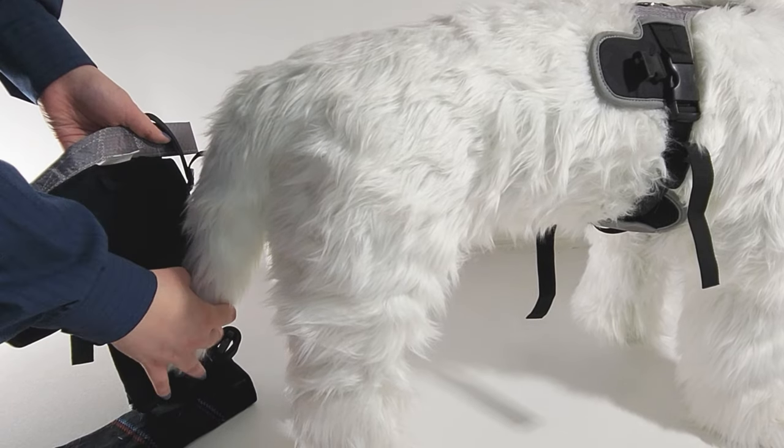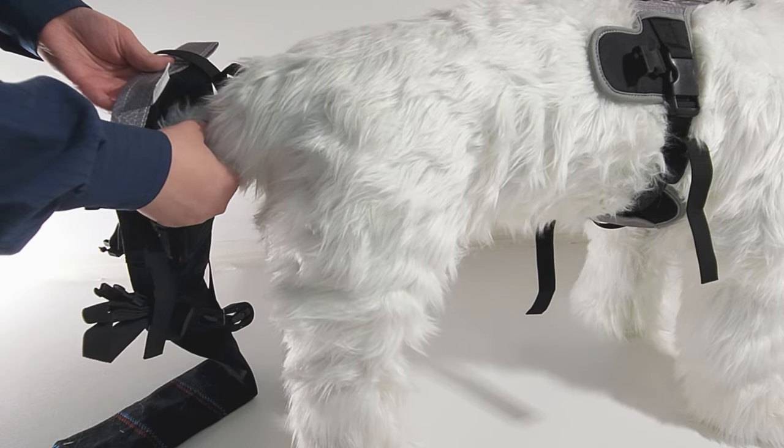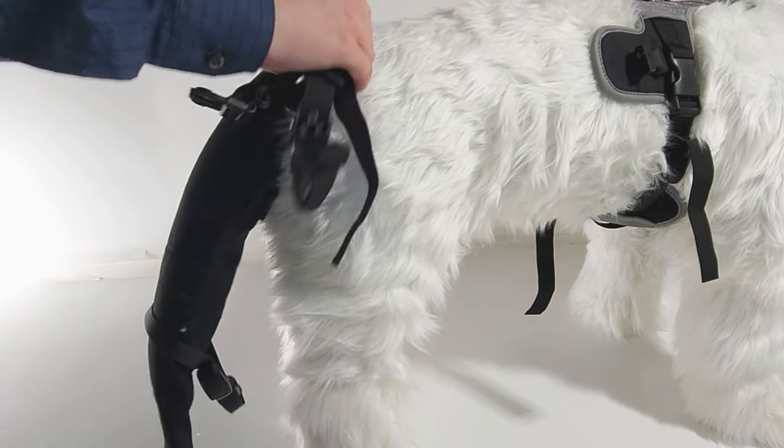Next, gently guide your dog's tail into the sleeve, guiding it with your hand. You may want to use medical gloves for this step if you are handling blood.